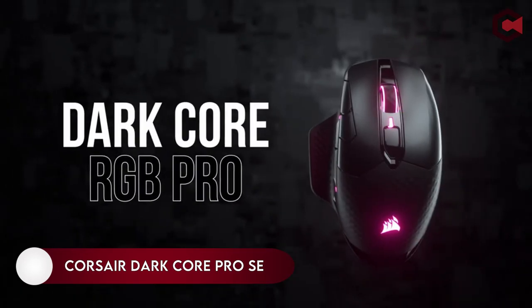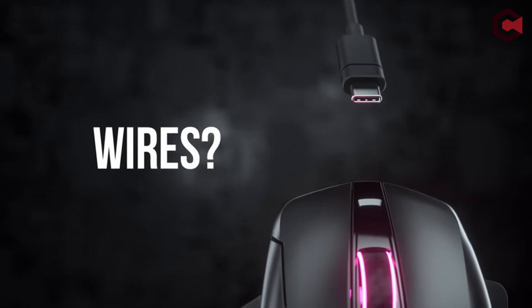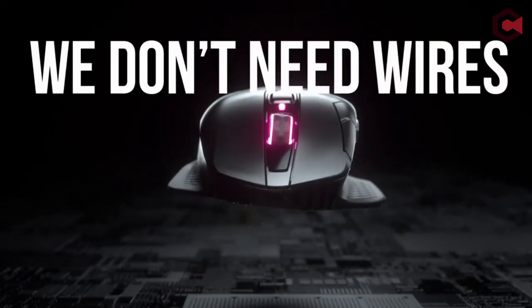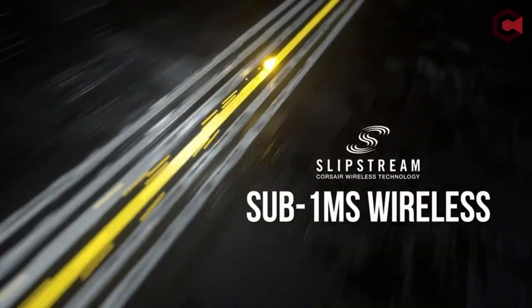On number two, the Corsair Dark Core RGB Pro SE. The Corsair Dark Core RGB Pro SE has a maximum DPI of 18,000 with 8 buttons. This mouse features a swappable finger rest, beautiful RGB illumination, and two wireless connectivity options.